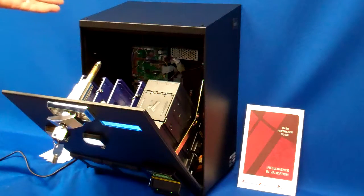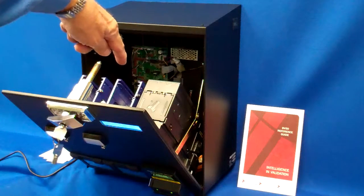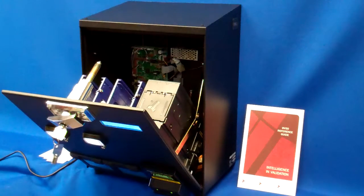Loading of the cards is also easy. You can load from the top by adding cards without taking anything apart.